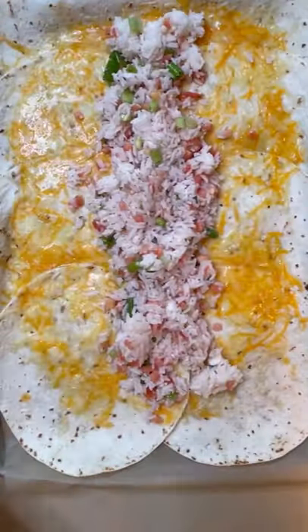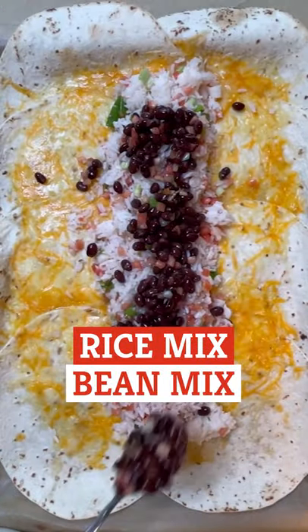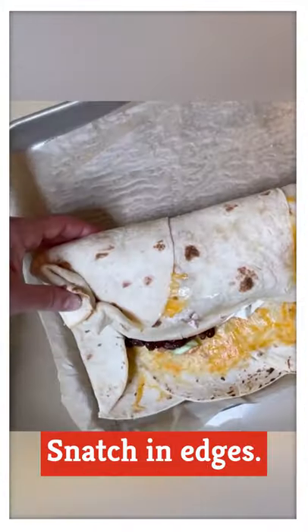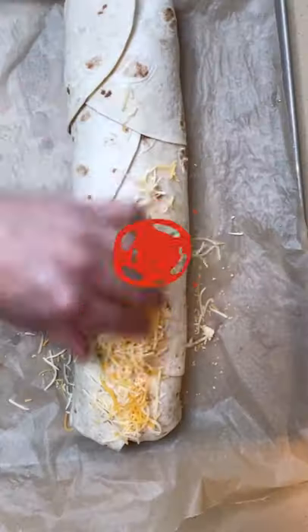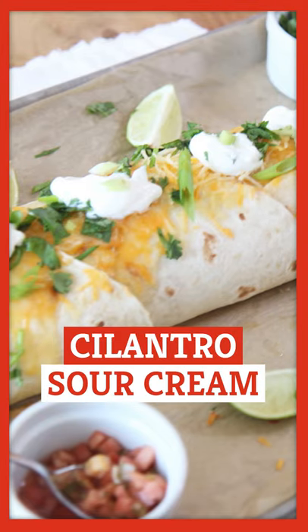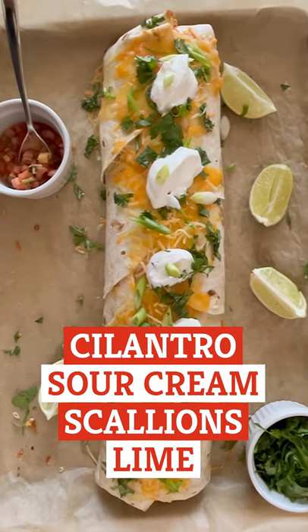Then load your tortilla with the rice mix, bean mix, a little avocado, and some sour cream. Fold the tortilla over the filling, tuck in those edges, and roll everything up. Throw on some more cheese, bake for 10 minutes, and dress up this beauty with cilantro, sour cream, scallions, and a spritz of lime.